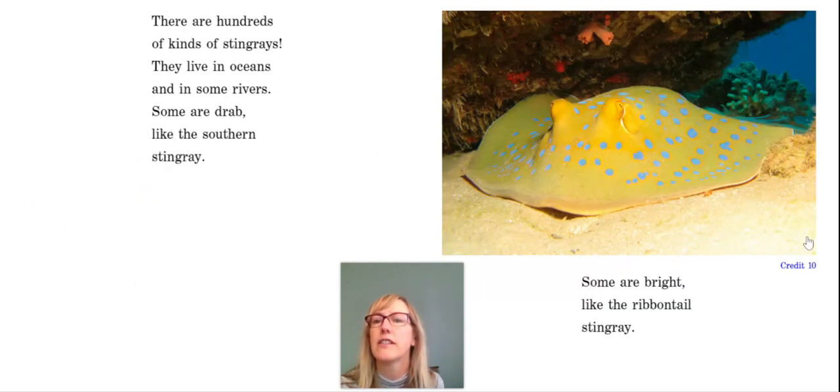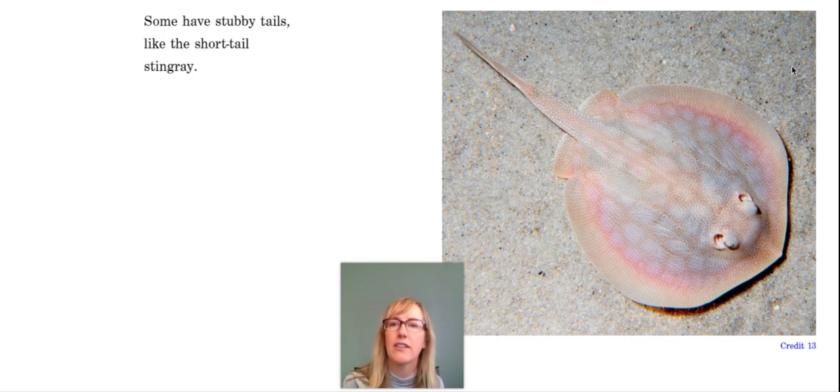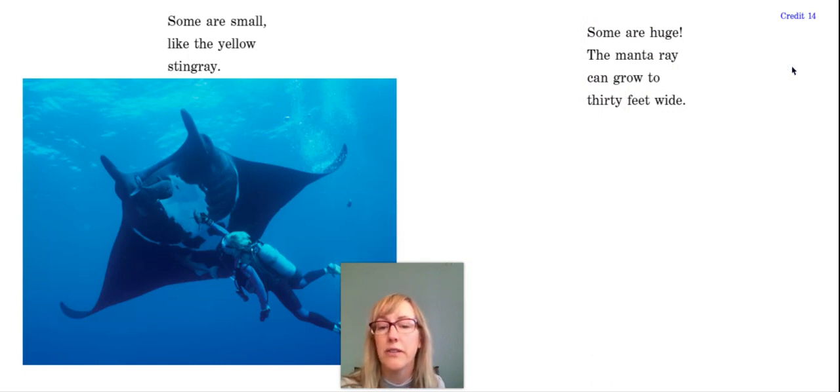There are hundreds of kinds of stingrays. They live in oceans and in some rivers. Some are drab like the southern stingray, and some are bright like the ribbon tail stingray — isn't it pretty? Some have long tails like the whip tail stingray, some have spots, and some have stubby tails like the short tail stingray. Some are small like the yellow stingray, and some are huge. The manta ray can grow to 30 feet wide — stretch your arms out all the way and do that seven times in a row, and that's how big the manta ray is!